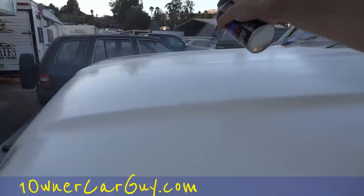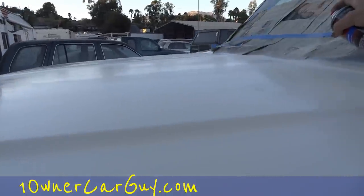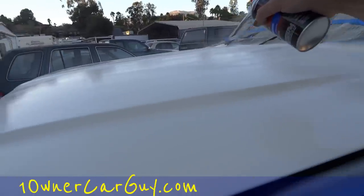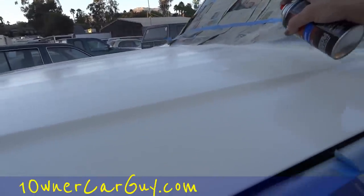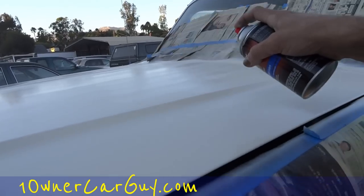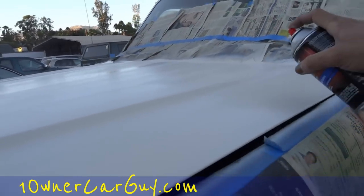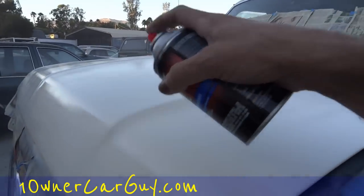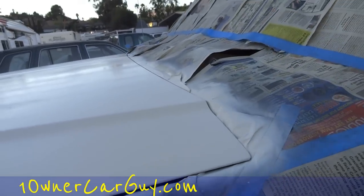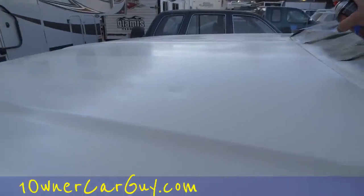They don't have that on Jay Leno's Garage. He has some cool cars and some cool four jacks — computer controlled ones. Oh man, that was some cool stuff. All the toys.